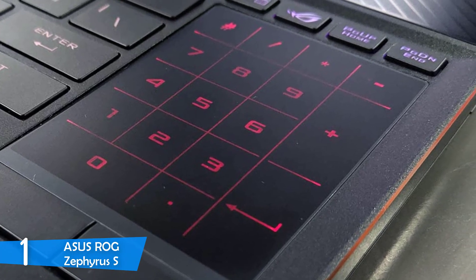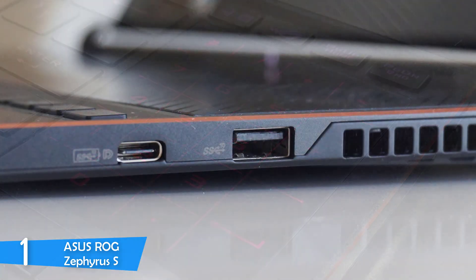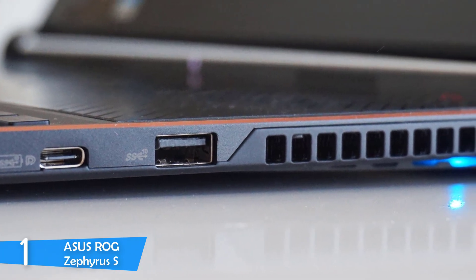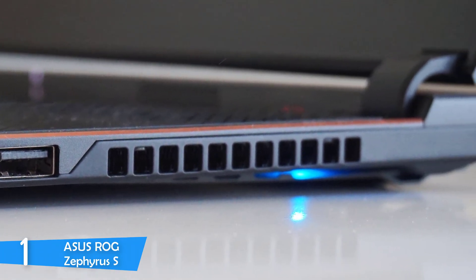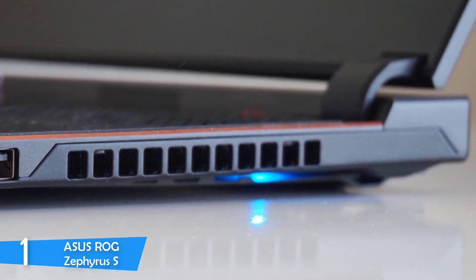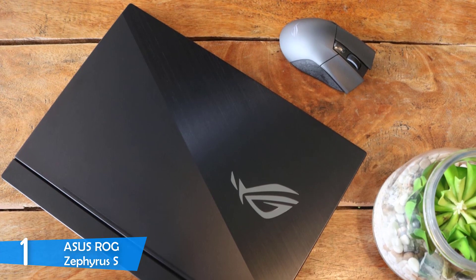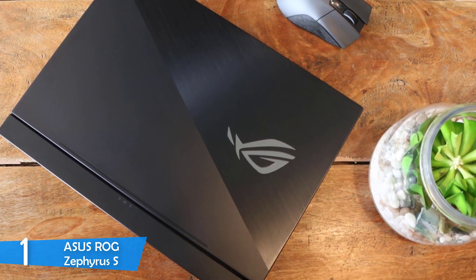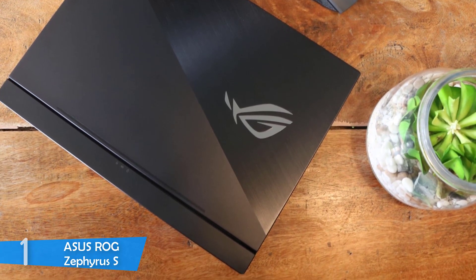Performance-wise, it's packed with an 8th generation Intel Core i7-8750H CPU with 16GB RAM and 512GB of SSD, making it one of the most powerful laptops in the market. What makes it a great gaming laptop is its amazing graphics unit — the Nvidia GeForce RTX 2080 GPU with 8GB of VRAM, providing amazing gaming experiences. The best laptop in the Asus lineup without any doubt.